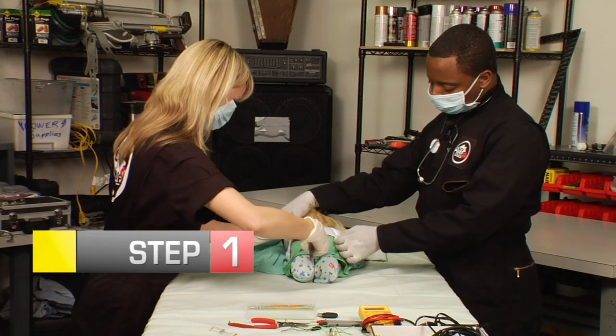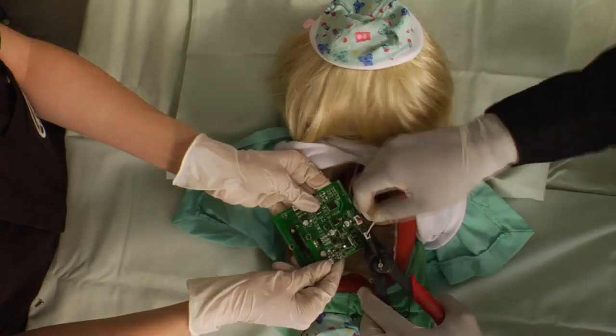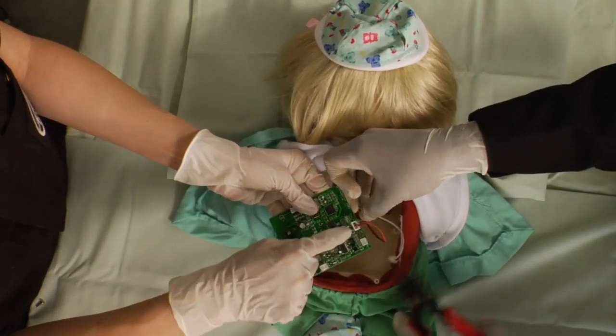Step 1: Perform surgery on your teddy bear. Remove the integrated circuit board by simply unplugging the mouth and eye motors, then unplug the speaker wires for the key sockets.